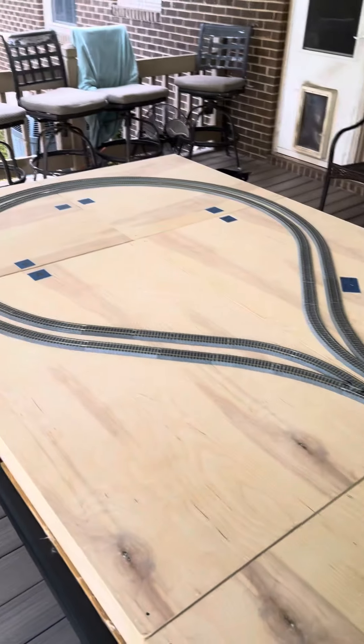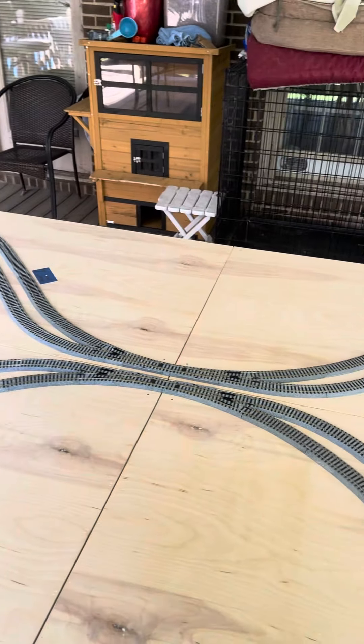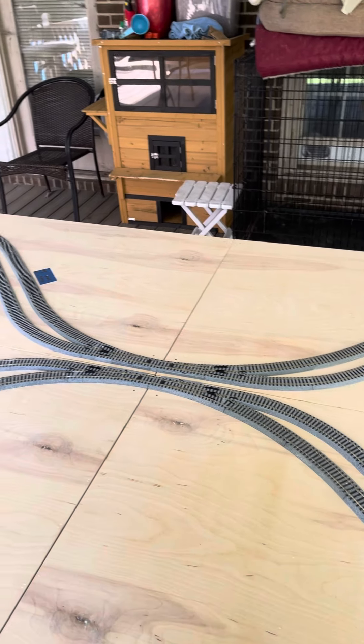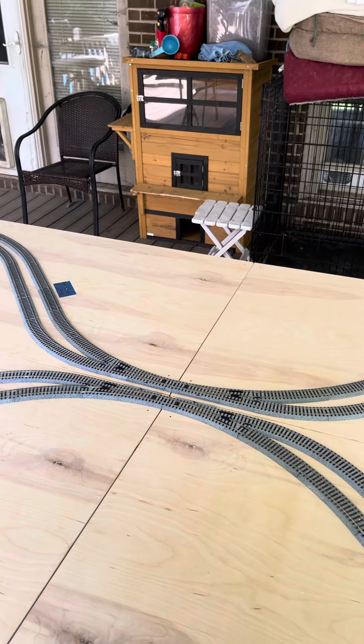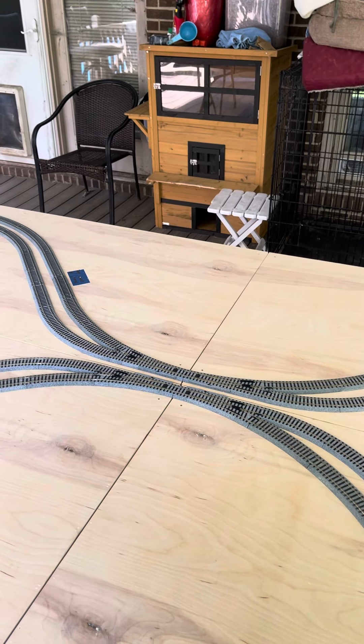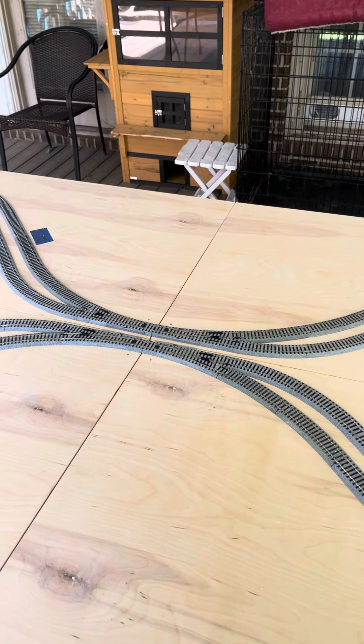Or you can do the Dam Track lollipop configuration, where we just run the two lollipops. That converts the layout into a continuous loop and not separate yellow line and red line loops. Thanks for watching.